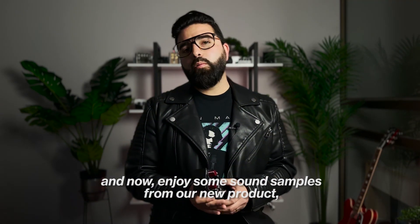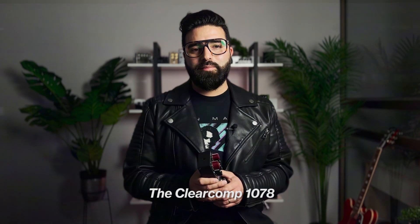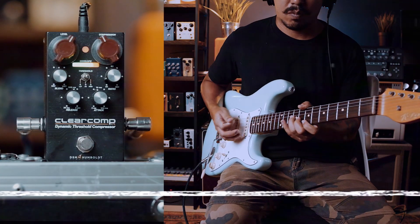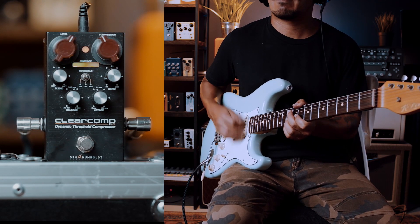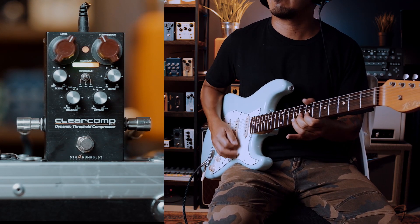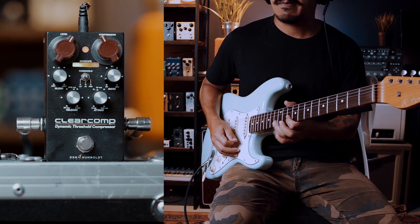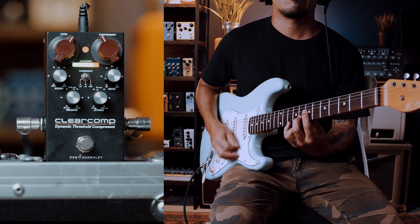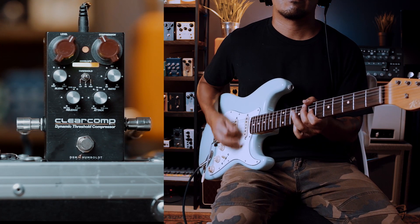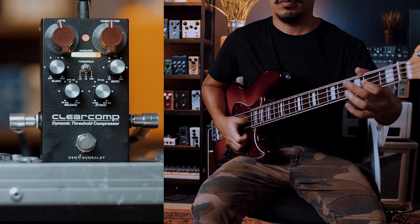And now, enjoy some sound samples from our new product, the ClearComp 1078.